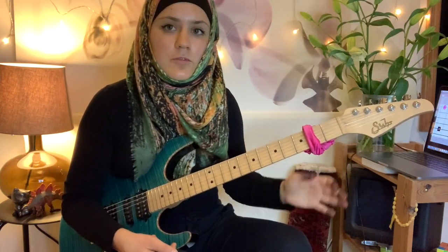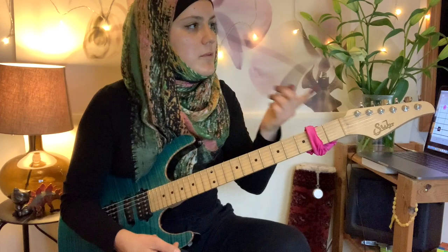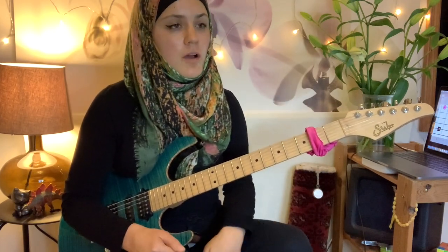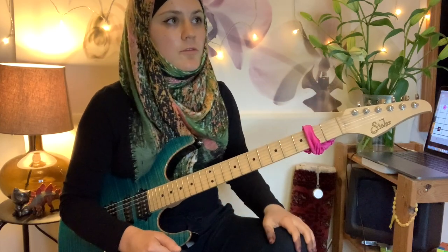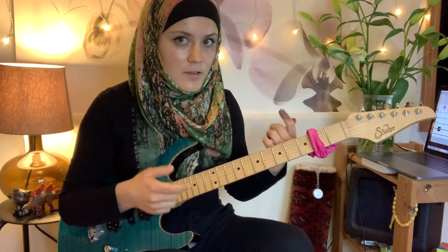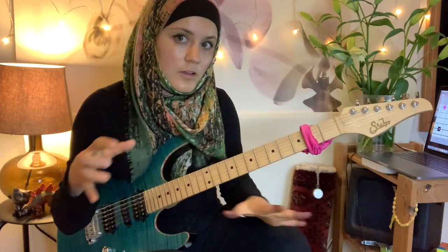These are movable shapes. We're calling them C major and D minor because we start on those specific roots, but we can apply those very same shapes to other chords. I'm going to play the whole harmonized scale using all these shapes so you can hear them and see all the shapes together.